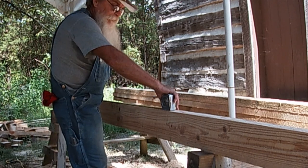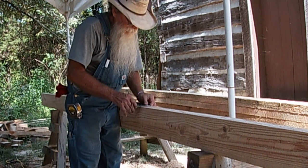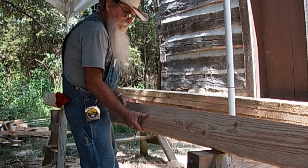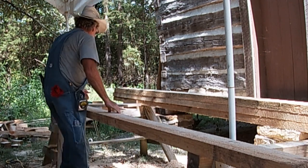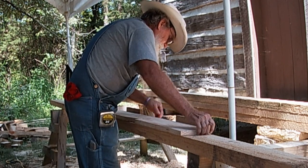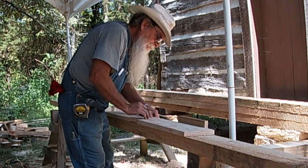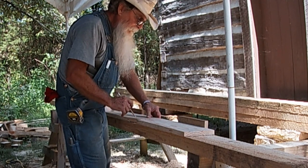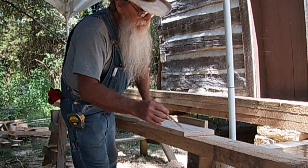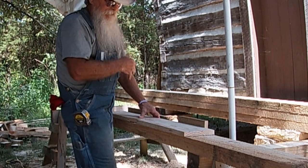I'm measuring my 8'4". I'm going to draw a line across that so you can see it good. I just line up the mark on top of the template with the mark on top of the rafter, then mark the seat cut and the cutoff tail.